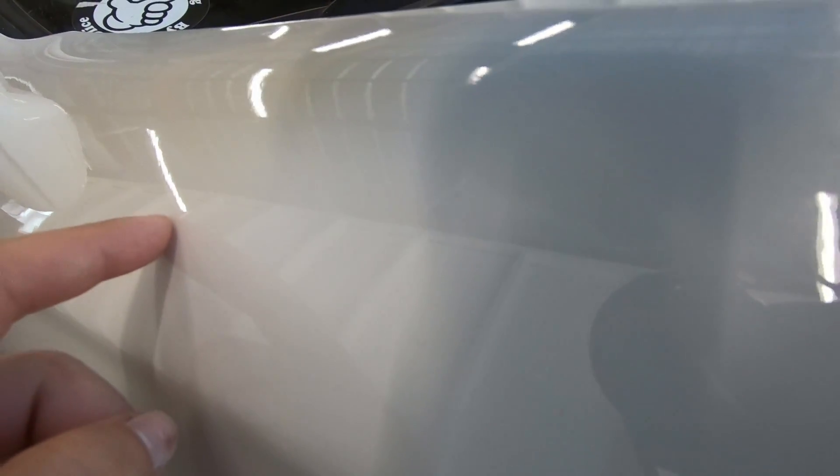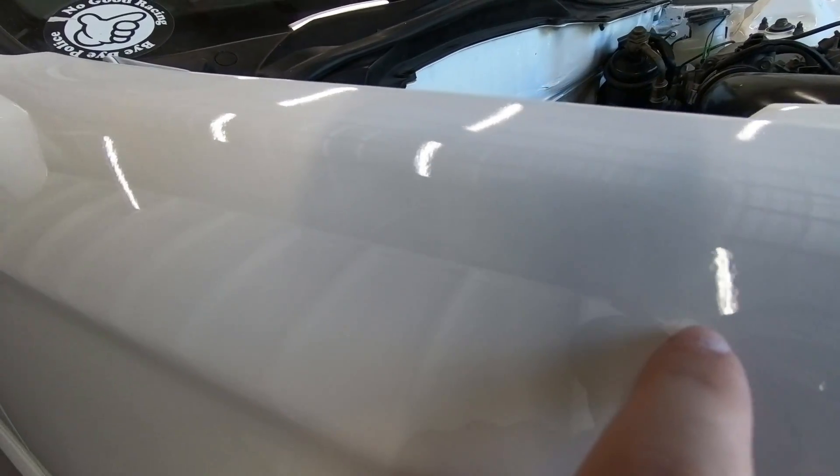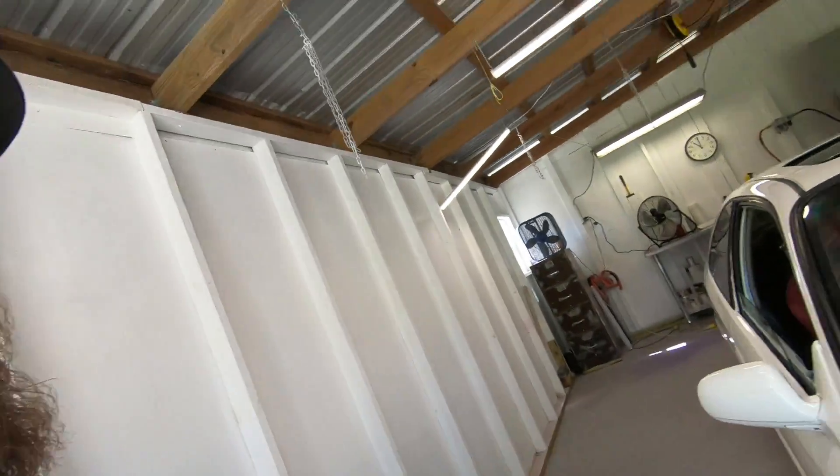So you see here how the lights — see this light right here — how it's kind of shaky. That real subtle orange peel is what the wet sanding is going to get rid of. If we walk over here where it's already done and you look at the light or just any reflection, you do not see the orange peel at all.